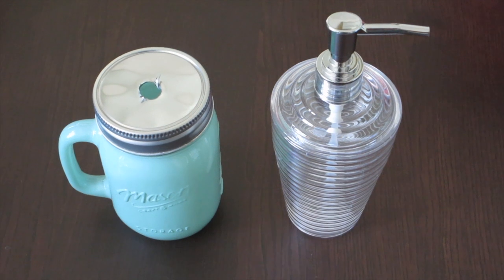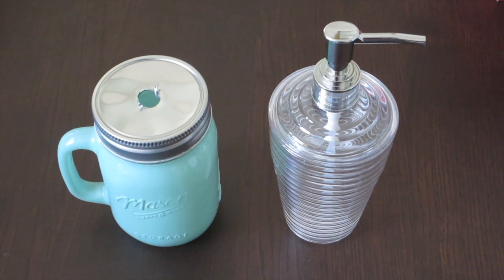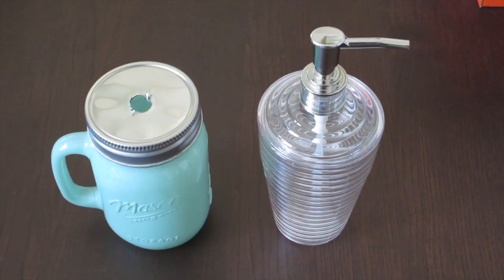For the mason jar DIY, we're gonna need a mason jar that I got from Marshall's and a soap dispenser from the dollar store. I've already drilled the hole on my mason jar, but we will get to that in a little bit.